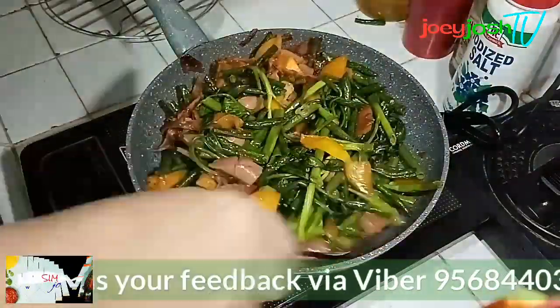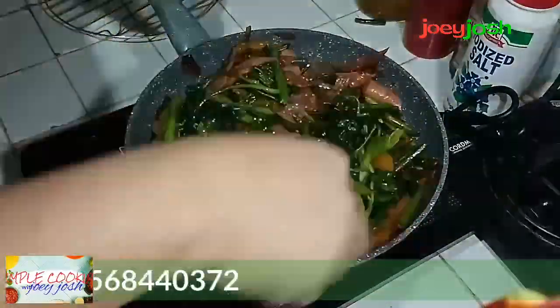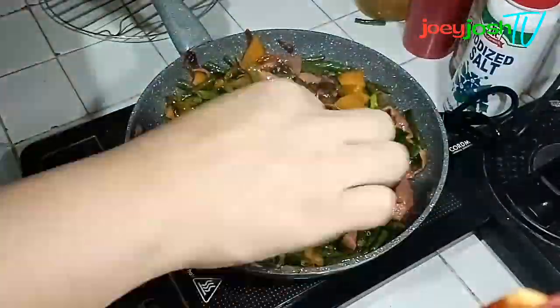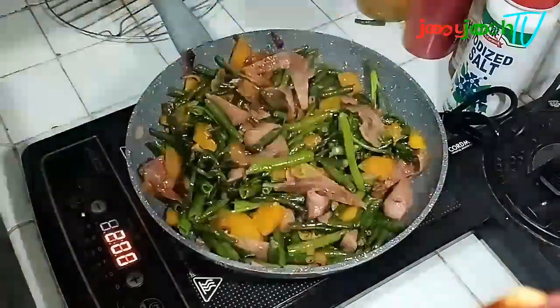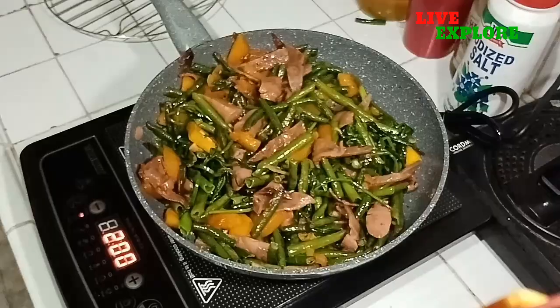That's it, guys — simple but delicious kangkong recipe! It looks more appealing now, right? Just kangkong but it looks great. Thank you so much for watching and hope to see you again in the next video!